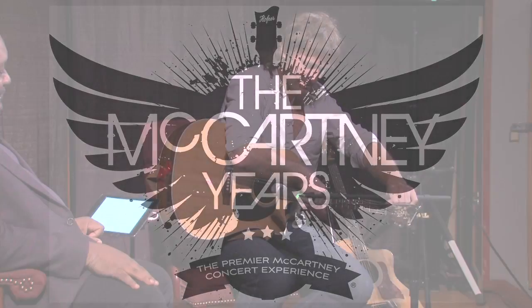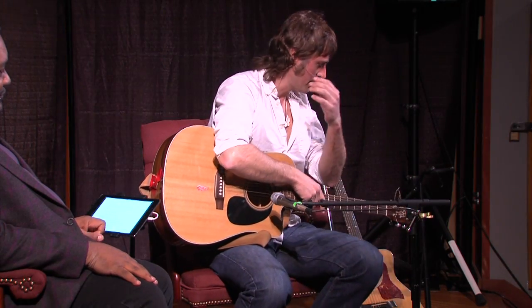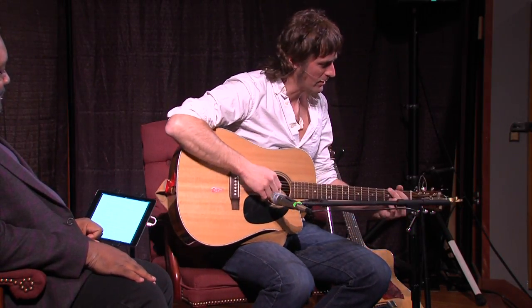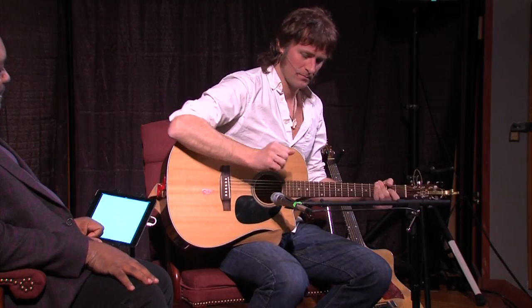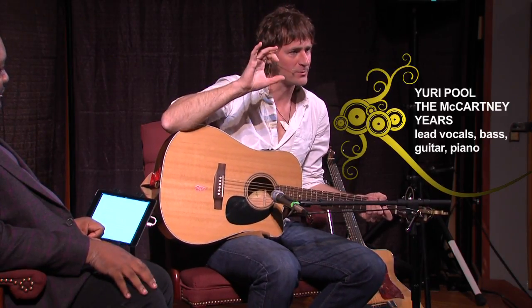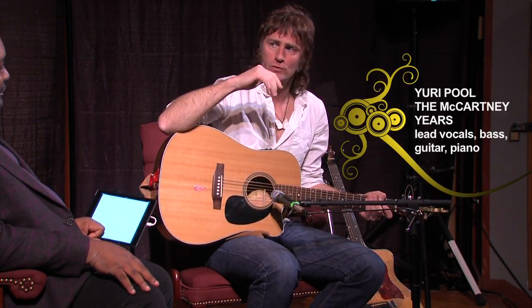Now, Blackbird is a funny song because Paul had some classical backgrounds. Blackbird has got a very classical setup, which is the way the chords run.